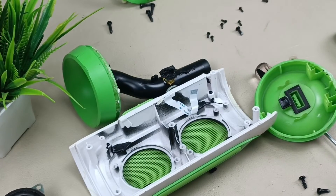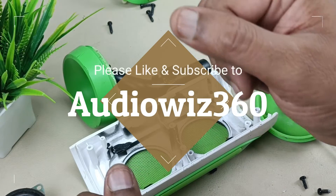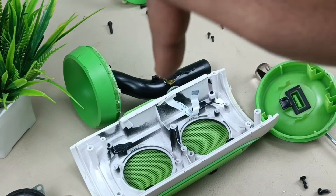Alright, that's it — the teardown of the JBL Charge 3. I will assemble these things later. Thanks for watching. If you like the video, please like, share, and subscribe to Audiovis 360, and write a comment in the comment section below. Thanks for watching, bye!